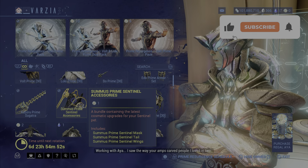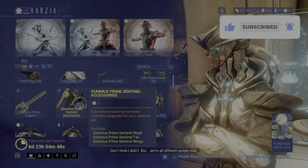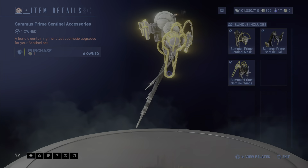Then the Summers Prime Sentinel accessories also came with Loki. The mask, the tail, and the wings are available. So not bad.